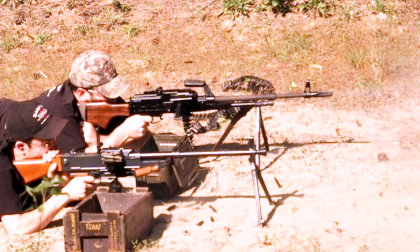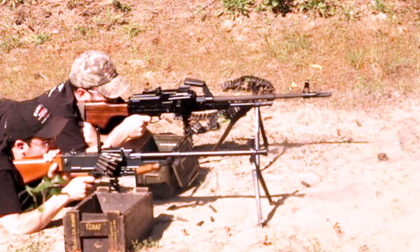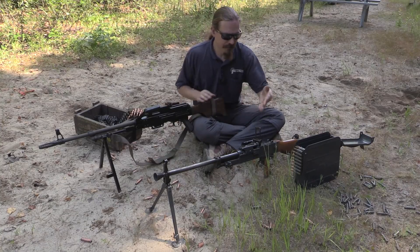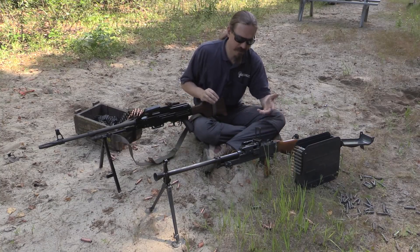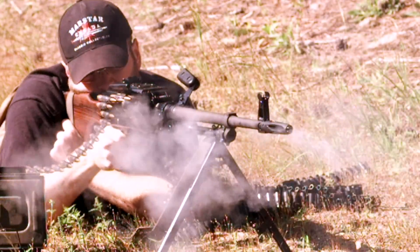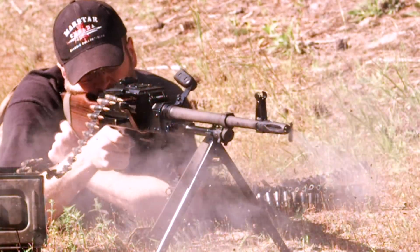Now, the original operating mechanisms for these guns — what they're originally based on — they're both quite good. The PKM is of course basically an upside-down enlarged AK, and the VZ-59 is basically the final iteration of the ZB-26, or Bren gun, as it was also developed into. So a lot of great lineage.